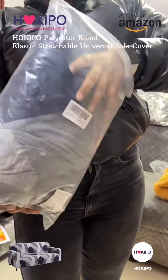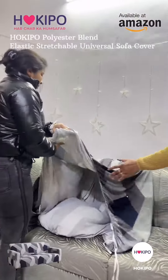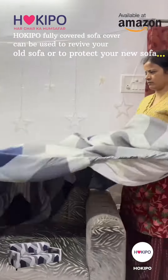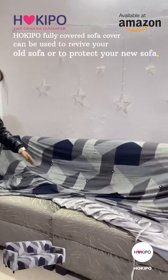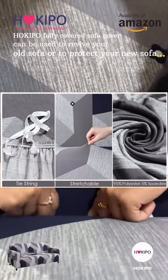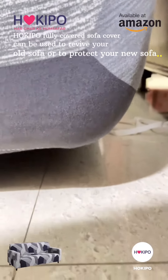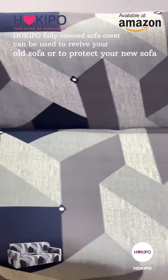So these are Hoki Poe Sofa covers which can be used to revive our old sofa. I'm putting this cover on my sofa — you can see how good, elastic, and stretchable the fabric is. It is suitable for every kind of sofa and gives it a new look.